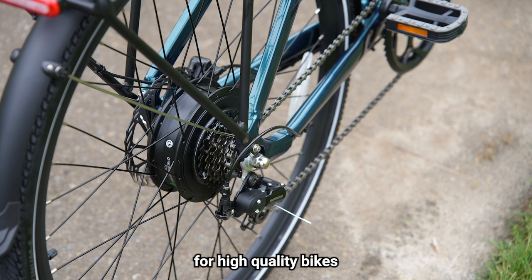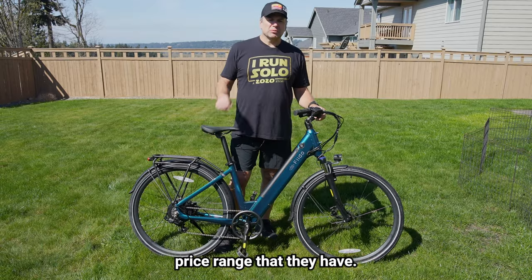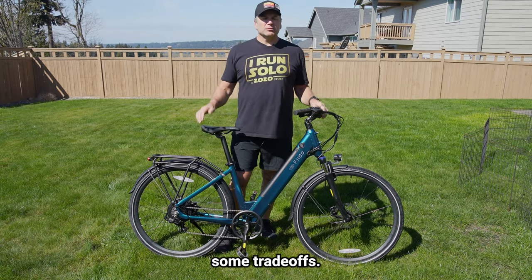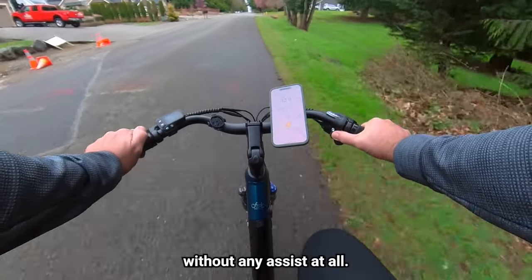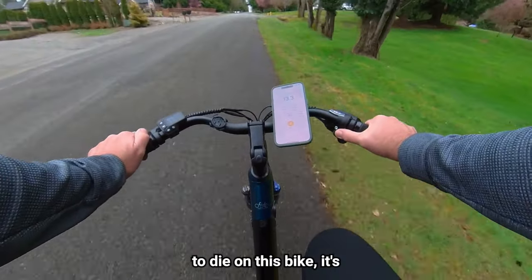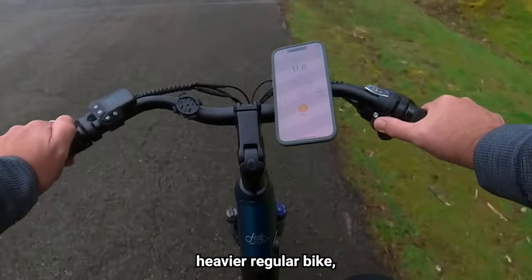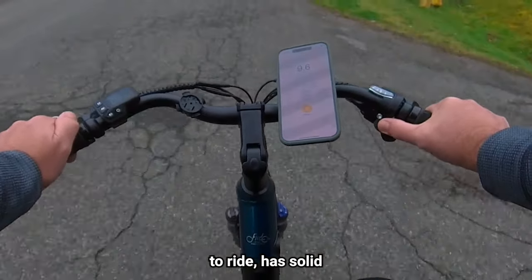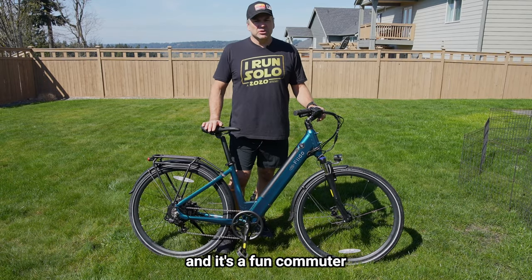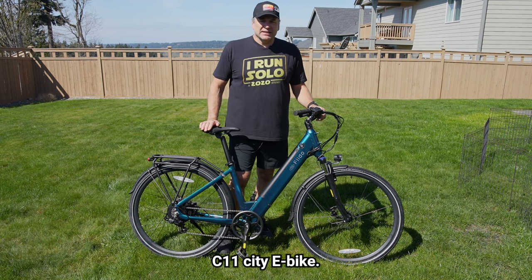Fido is known for high-quality bikes that are affordably priced. They don't have the longest range, but that's really the only trade-off for the low price point — and there have to be some trade-offs with affordable bikes. The Fido C11 can also be ridden without any assist at all; if the battery dies it's not that heavy and gets around just fine as a slightly heavier regular bike, and it's lighter than many other commuter bikes. It's very comfortable to ride, has solid safety features, and it's a fun commuter for city riders. Take a look at the Fido C11 City E-Bike.